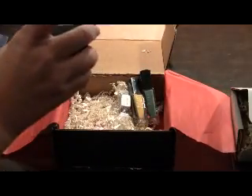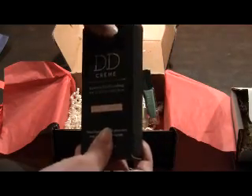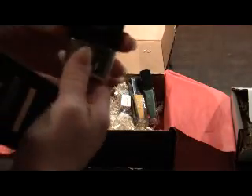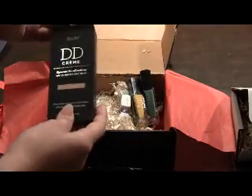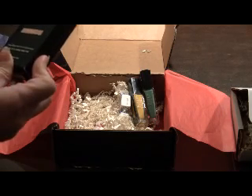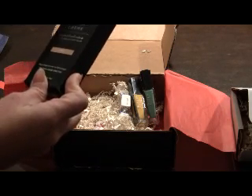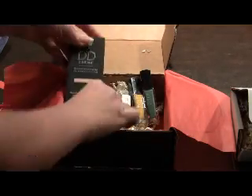They just released a concealer and foundation this month, and this is the foundation — it comes in a tube and they have different skin tones available. It's brand new so I'm interested to try it. It has an SPF of 25.